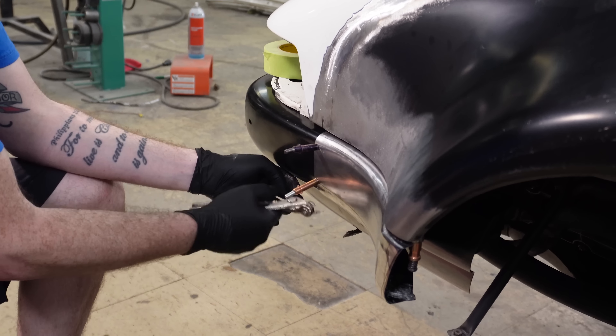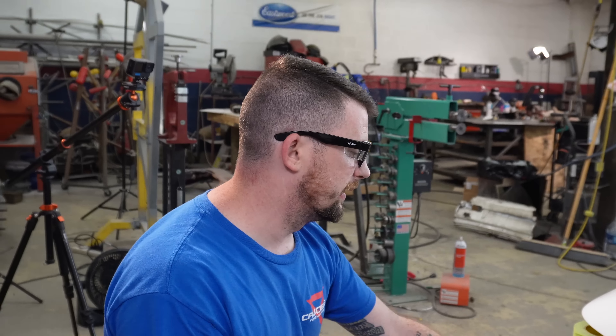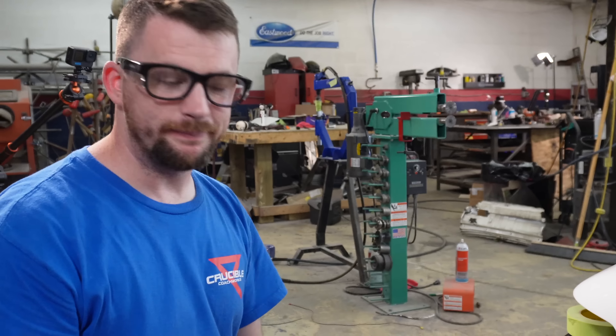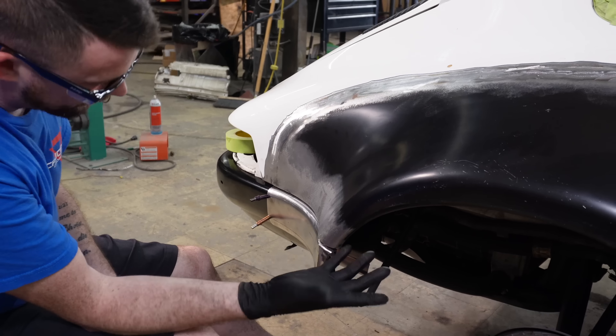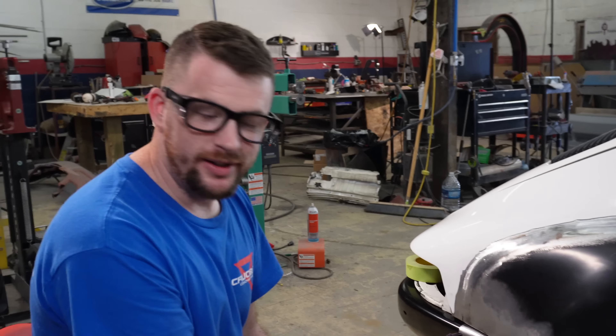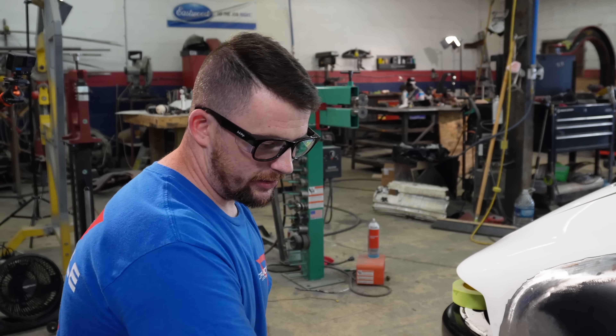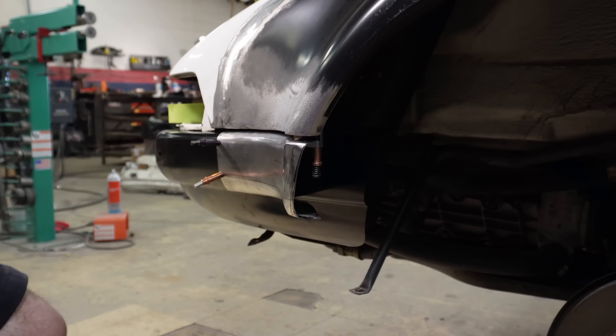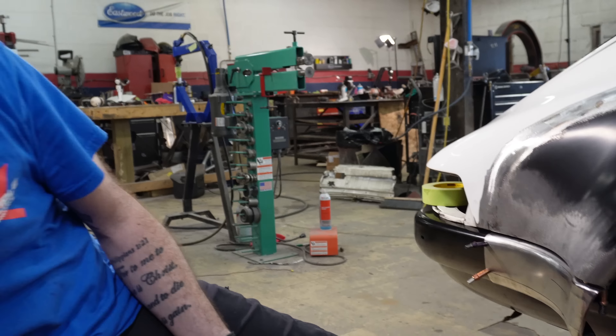I spent a little bit of time getting the bumper fit up a little bit nicer - it just needed a little bit of tweaking to have the exact same gap side to side. Now I have the bumper extension flare clecoed up. I threw a nut in here to simulate the gap of the rubber being in there, and I'd say that came out pretty dang good. I'm very pleased - very chuffed, as they may say over the pond.